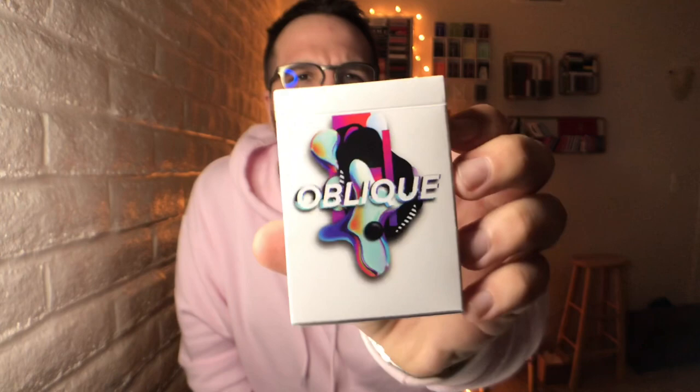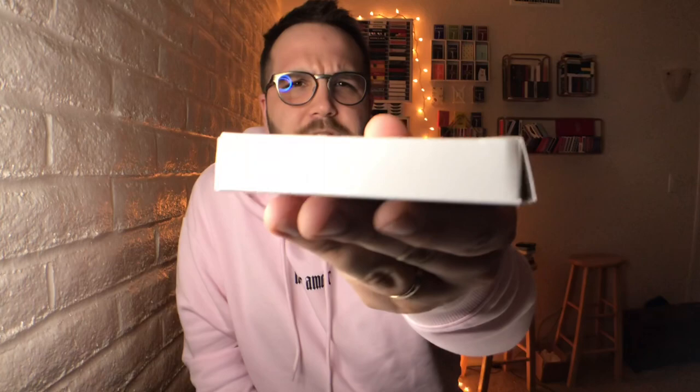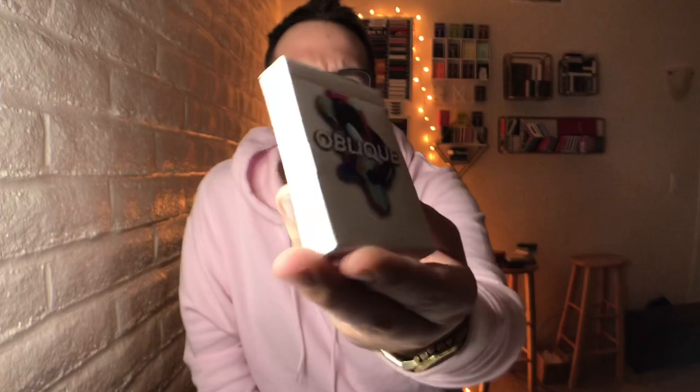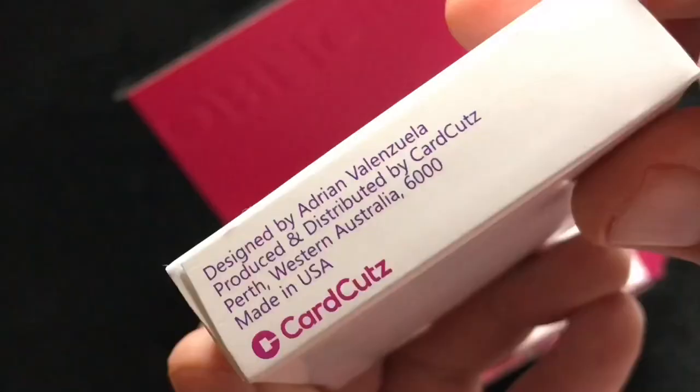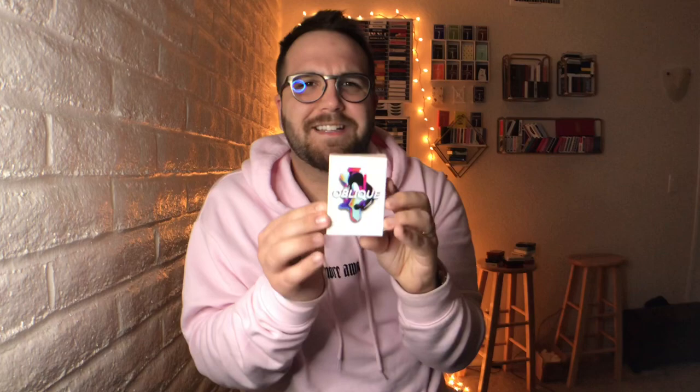Your tuck box is done in glossy white cardstock, and it has this amazing graffiti style pattern on the front, which is a hint to what the back design of the cards looks like. It says 'Oblique' in a really modern, blocky, kind of Supreme/Obey style font. There's nothing written on either side, top, or the back of the deck — you really just get that front design. You get some ad copy on the bottom showing the deck was designed by Adrian Valenzuela, produced and distributed by CardCuts, with their Australian address, printed in USA. Nice and simple, but still very nice — reminds me of a Memento Mori style with that clean, slick box design.